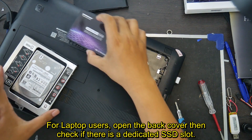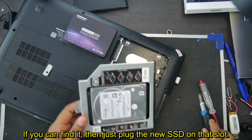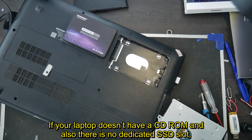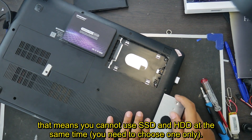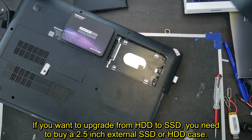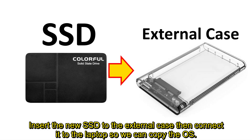For laptop users, open the back cover and check if there is a dedicated SSD slot. If you find one, plug the new SSD into that slot. If your laptop doesn't have a CD-ROM and also has no dedicated SSD slot, then you cannot use SSD and HDD at the same time. If you want to upgrade from HDD to SSD, you need to buy a 2.5 inch external SSD or HDD case, then insert the new SSD into the external case and connect it to the laptop so we can copy the operating system.